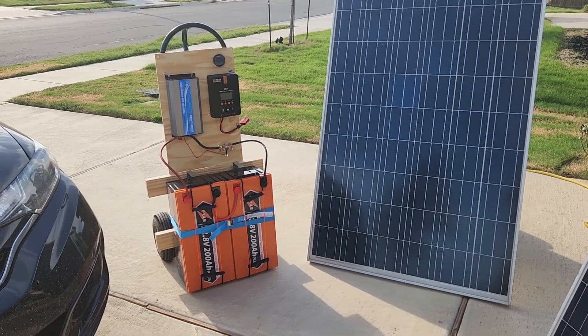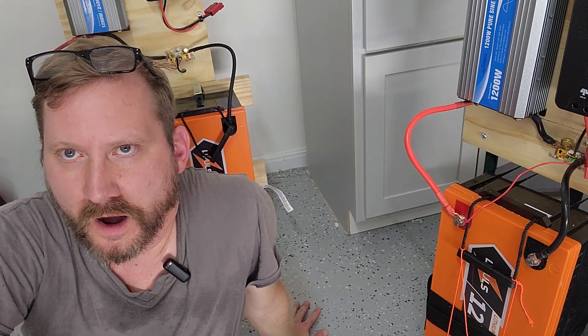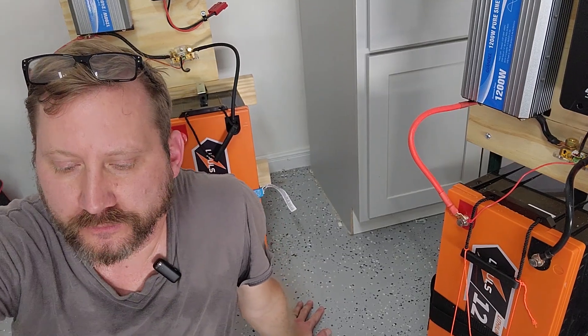You might be thinking this is really complicated, but it's not — you're just wiring two batteries together.